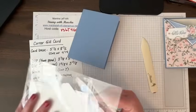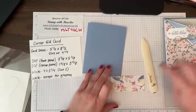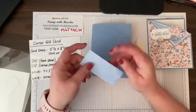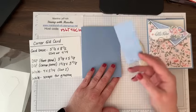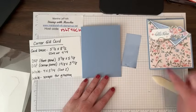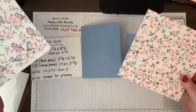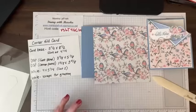You will want a bone folder. Then you need designer paper. For this little corner you're going to need a piece that's one and five eighths by three and five eighths, which I already cut — this would give you enough for two cards but I'm just making one right now. This other paper is going to be three and seven eighths by five and one eighth, so let me cut that.